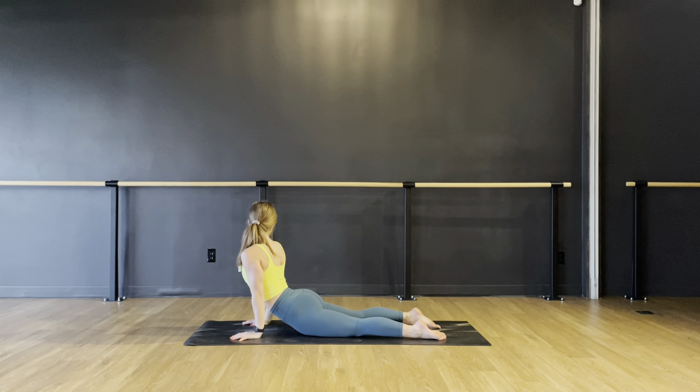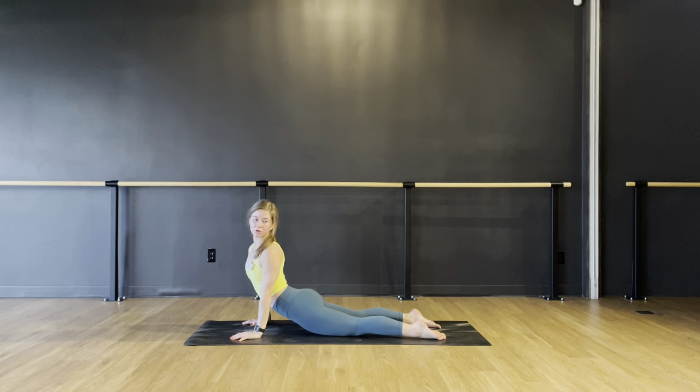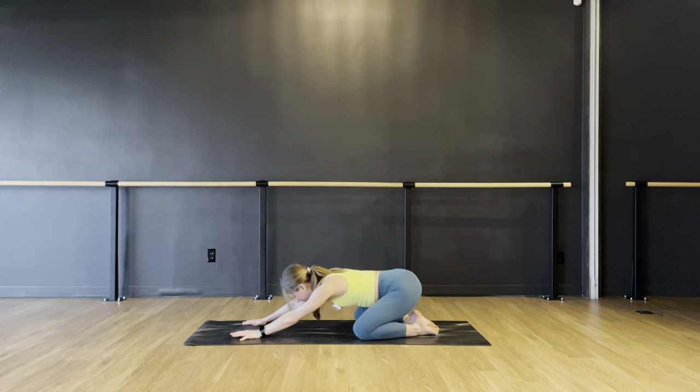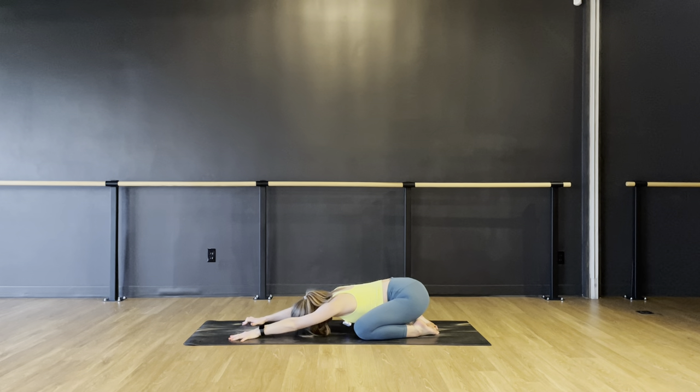Look over the right shoulder, try to find your right heel. Look over your left shoulder, try to find your left heel. Come back through center and find a child's pose — knees out wide, forehead down. Take a deep breath in through your nose, open your mouth for an audible sigh. Same thing with your lips sealed — deep breath in, lip-sealed sigh.